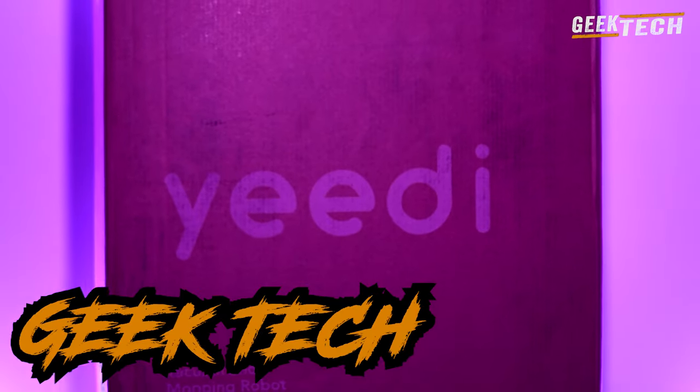Bonjour et bienvenue dans une nouvelle vidéo. Aujourd'hui nous allons regarder de plus près l'aspirateur robot Yidi. Alors on va commencer par le contenu de la boîte.